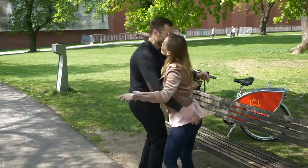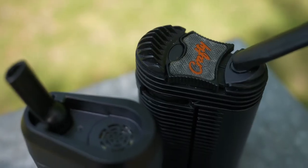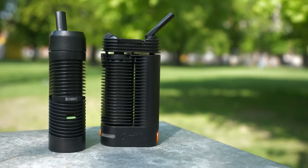As you can see, it very much resembles the Crafty Vaporizer by Storz & Bickel. At the same time, the Alternate only costs a fraction of the price of the Crafty, so these two are direct competitors.